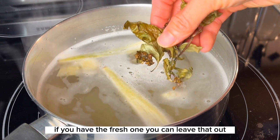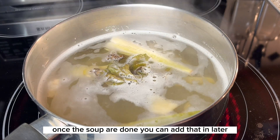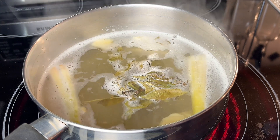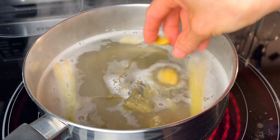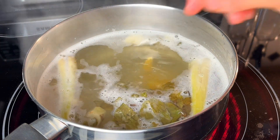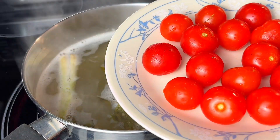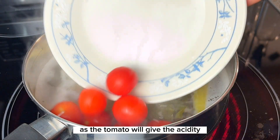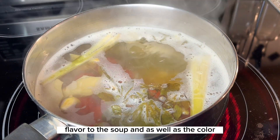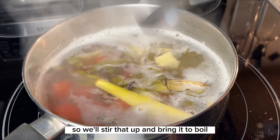If you have the fresh basil, you can leave that out and once the soup is done, add it in later. Add in the garlic, and now we will add in the tomato. The tomato will give acidity flavor to the soup as well as color. We'll stir that up and bring it to boil.